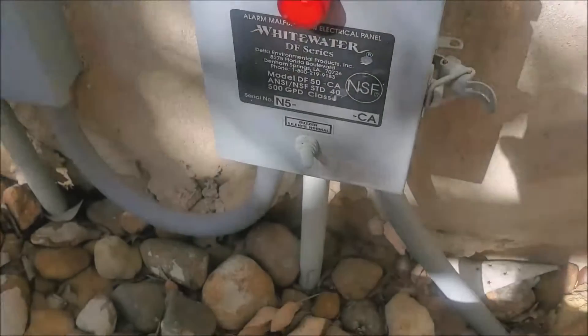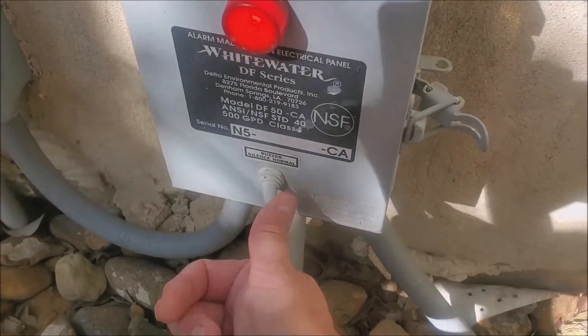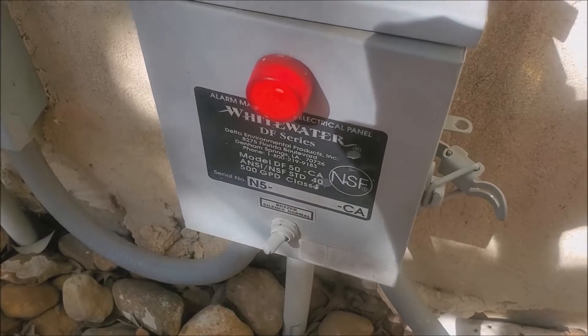Honey Badger here. Don't you hate it when you're sitting out in your backyard enjoying your coffee in the morning, listening to the birds sing, and all of a sudden you hear this — the dreaded septic alarm.